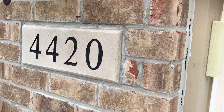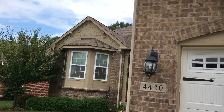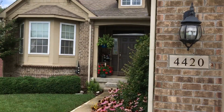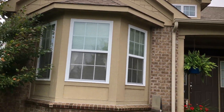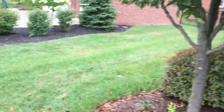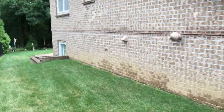The garage door wood to brick definitely needs re-caulked. This house will be going a two-tone with accent colors. The customer is looking at virtual taupe for the siding, accessible beige for the trim, and black fox for the front door and shutters. We'll be painting all the pipes and vents to match the accessible beige color.